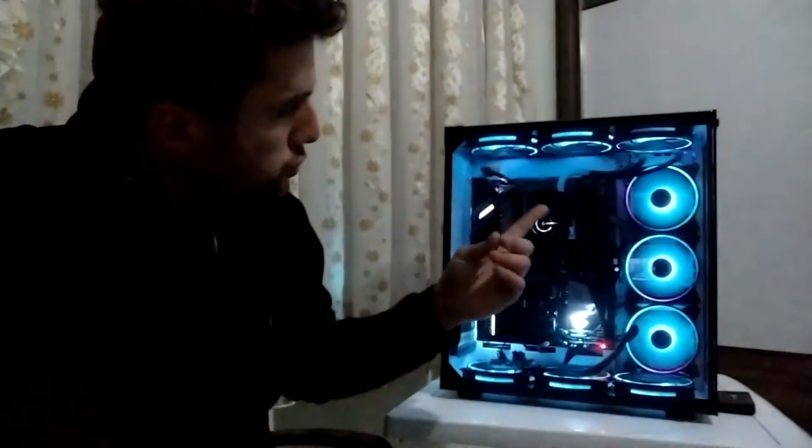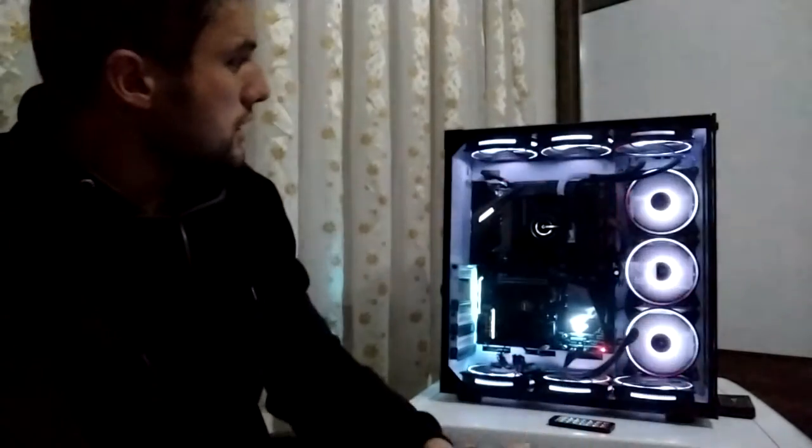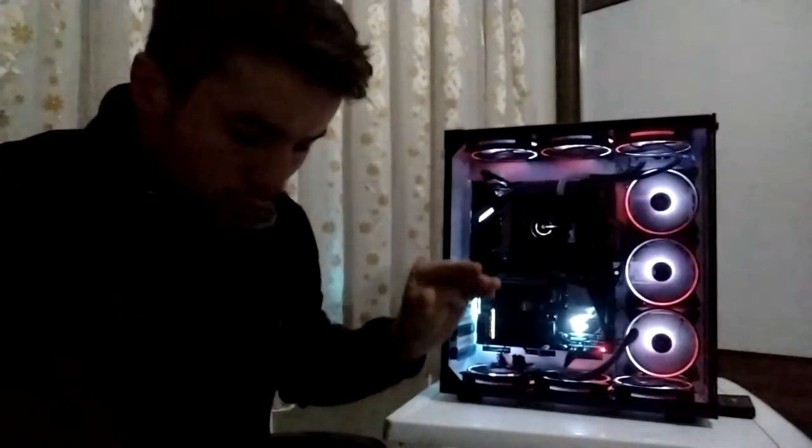Normal kasalarda 5 veya 6 fan bulunur, ama buna 14 tane fan da takabiliyorsunuz. Sıvı soğutmanızı konumlandırmanıza göre bu kasada 12 cm'lik fan sayısı değişiklik gösterebiliyor. Eğer sıvı soğutmanızı üst bölmeye koyduysanız, çift fanlı sıvı soğutma yerleştirilebilir mi tam olarak bilmiyorum; VRAM bloklarınıza çarpma riski var.